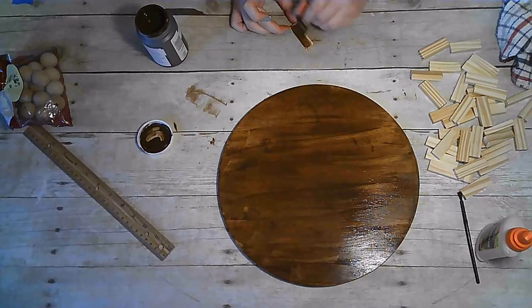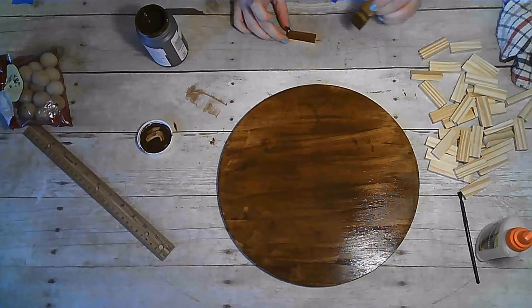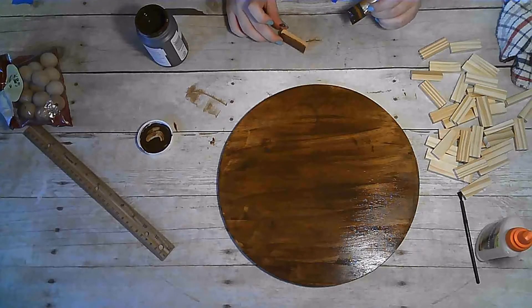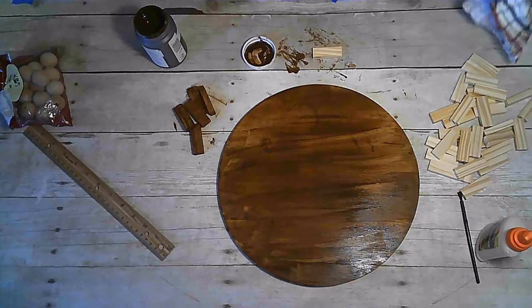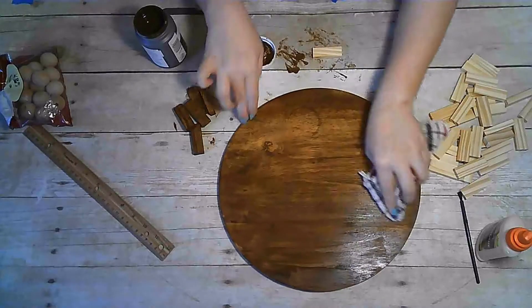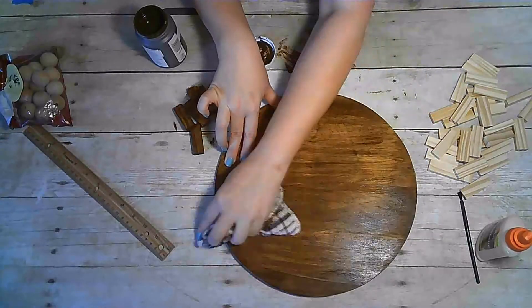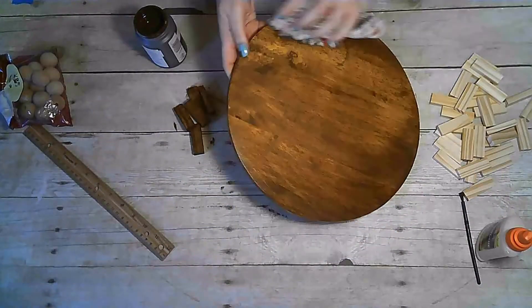We will do the same thing to each tumbling tower block. I find that it's best to let the antique wax sit for a little bit before wiping off the excess.